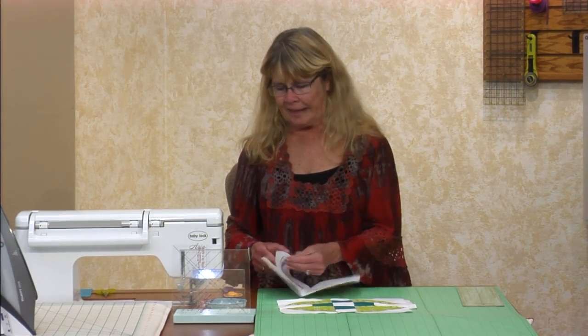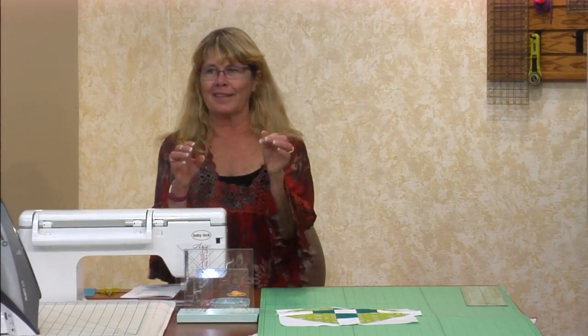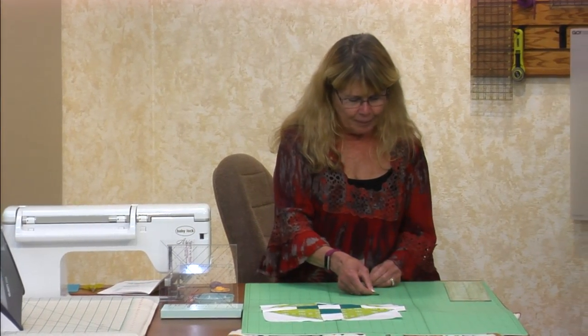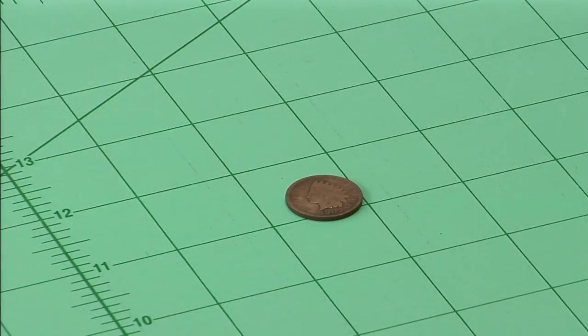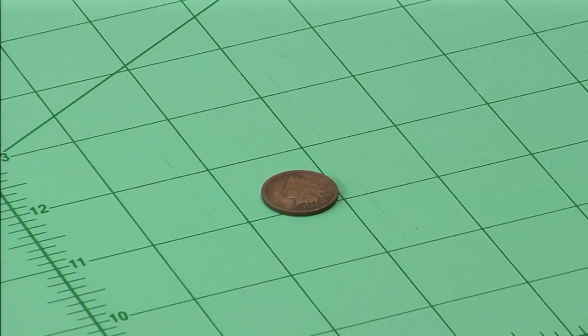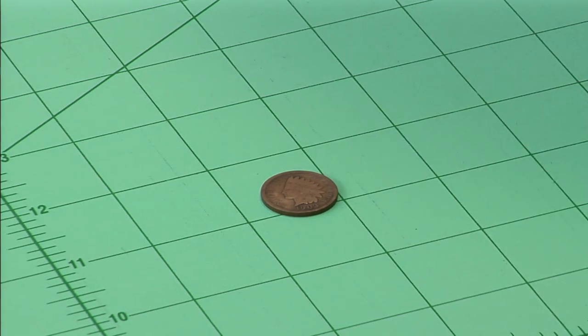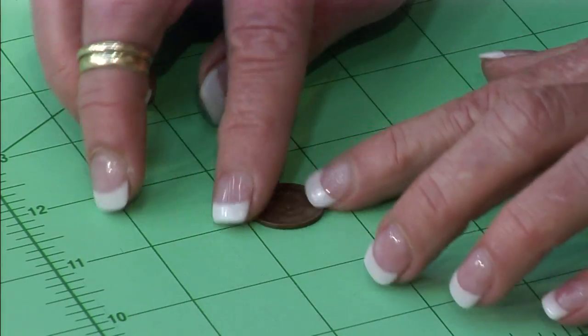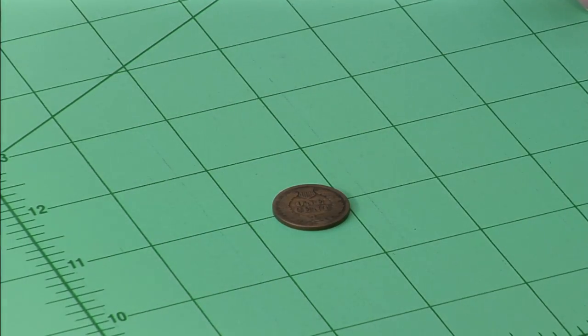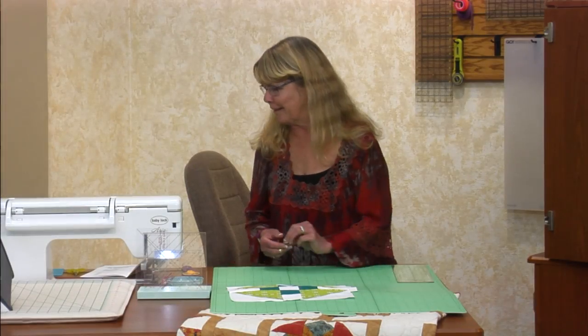The first one we're going to do is called Indian Head. On the way home from work, there's one of those coin collector places — Numazic something, I can't pronounce it. I walked in and picked up this little Indian Head penny. Isn't it cute? It's from 1903. They now cost a dollar — they don't cost a penny anymore. Remember when we used to find these in our change? We're aging ourselves.